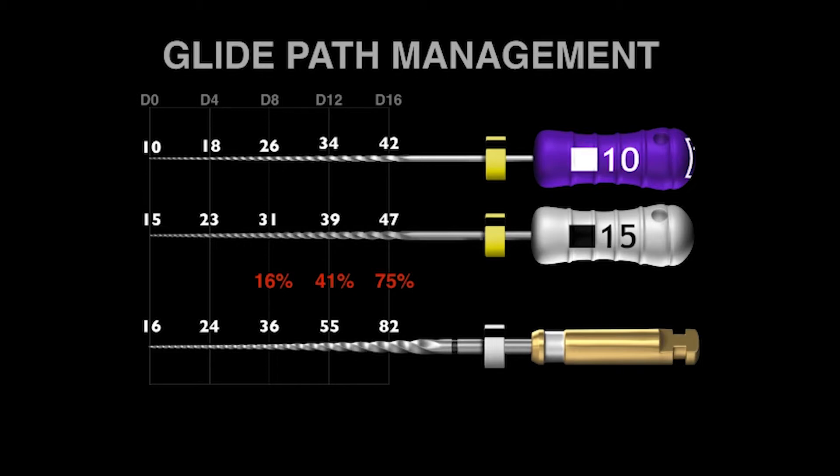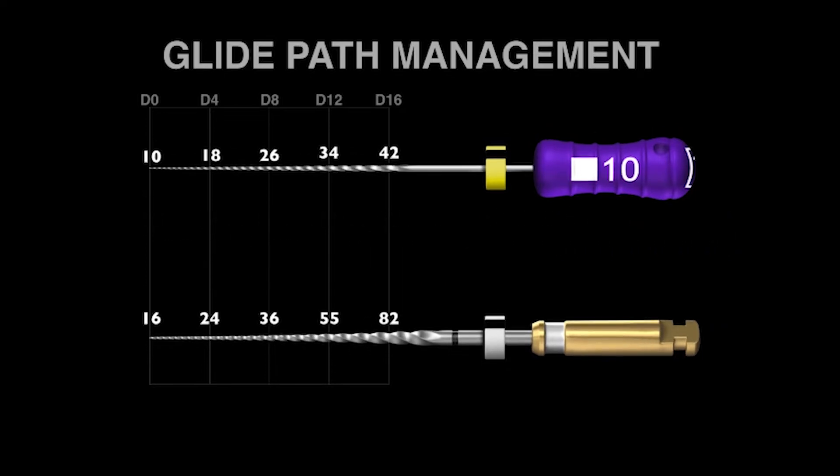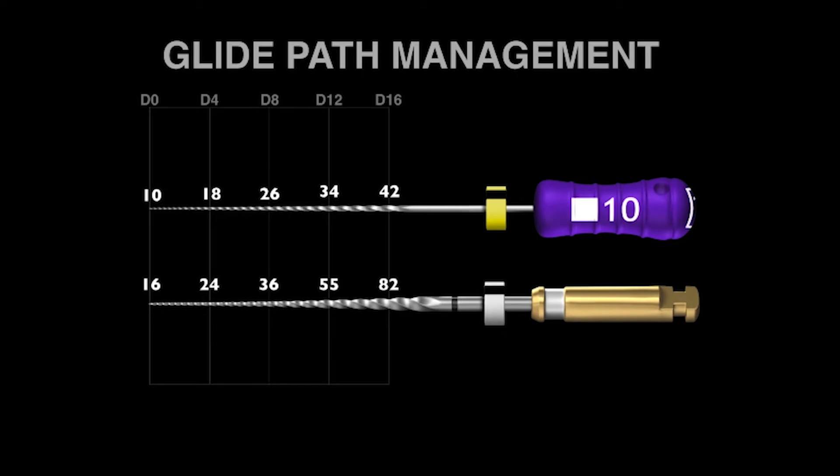So how does this fit into our two-file sequence of the 10 and 15 stainless steel hand files? My suggestion is to eliminate the 15 stainless steel stiff hand file. The good news is we still have just a two-file sequence, but the better news is we make a significantly bigger pathway to length using a mechanical ProGlider, and we save 40% shaping time. The ProGlider will work 40% faster than the stainless steel 15 hand file.